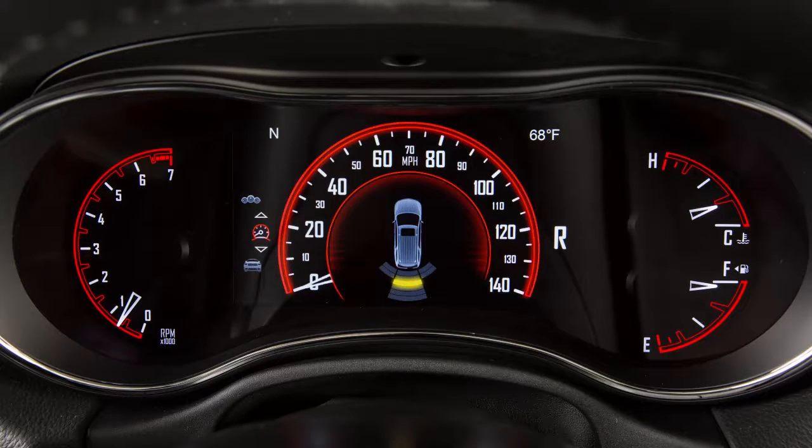As the vehicle moves closer to the object, the instrument cluster display will show the arc getting closer to the vehicle, and the sound tone will change from slow to fast to continuous.